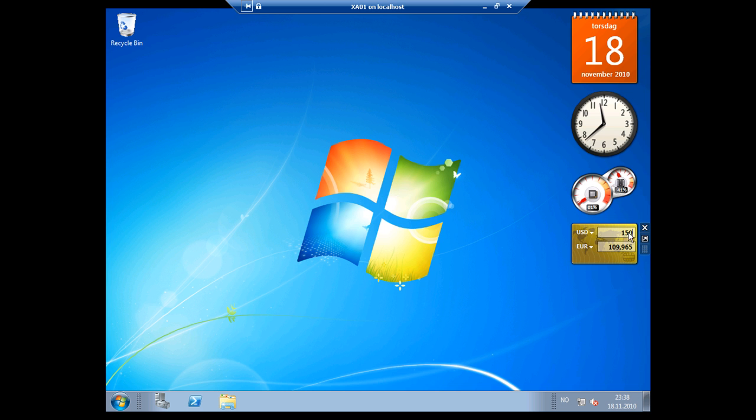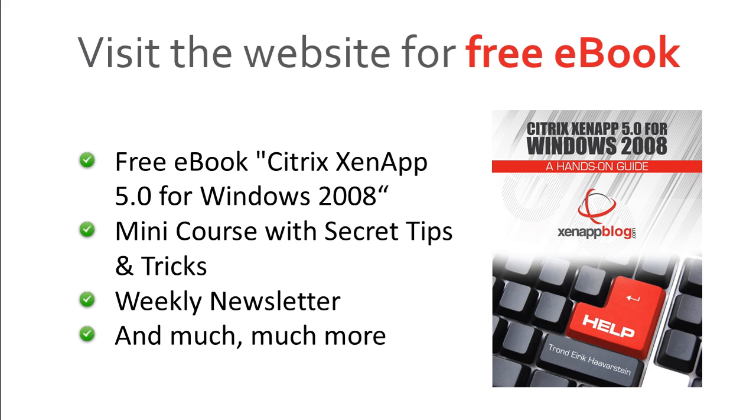Please leave a comment below and let me know what you thought of the video. You will find the links to all the resource files below. Also, remember to visit my website to claim a free copy of my ebook.